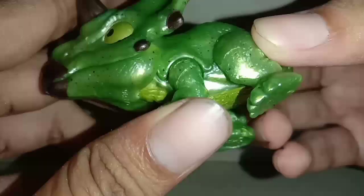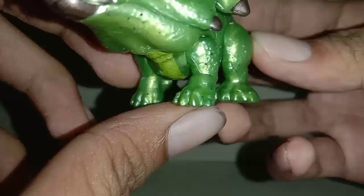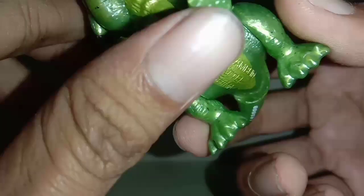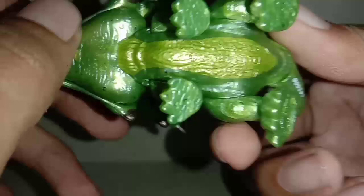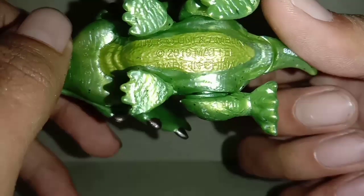Kaki depannya kecil dibanding kaki yang belakang. Ini kakinya, kukunya gak ada catnya — sayang banget. Bawahnya seperti ini, kuning agak mengkilat gitu. Ada tulisan Mattel, 2019.